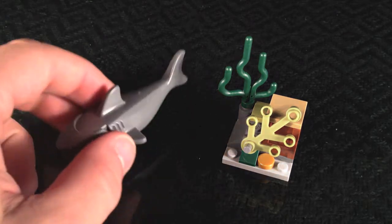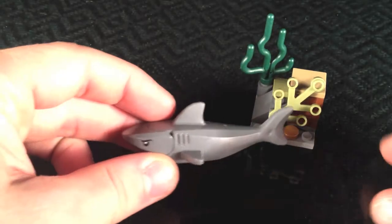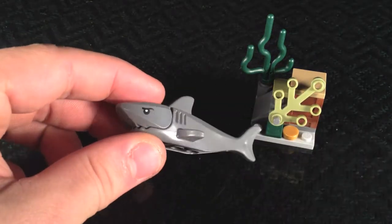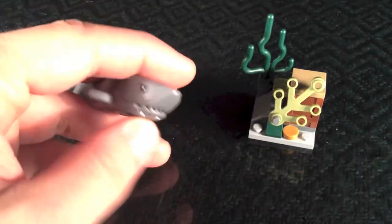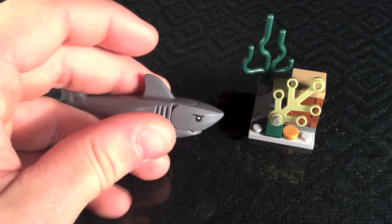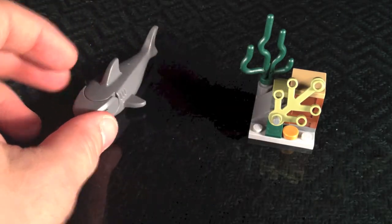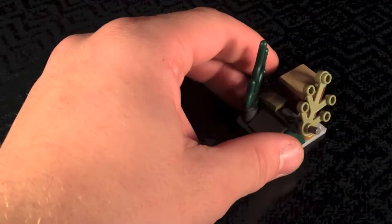In this set you get a very cool shark mold. We've gotten this mold before, but it's definitely great to get it here. It's got really deceiving eyes, visible teeth, and the mouth opens up. It has molded gills on the side and fins. It's a great mold to get, especially in such a small set.